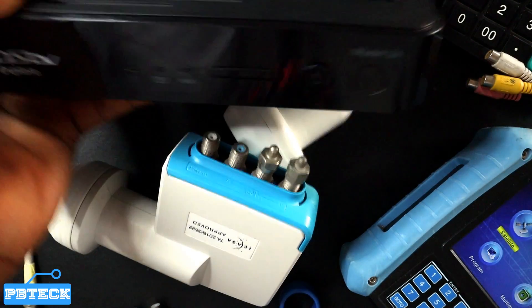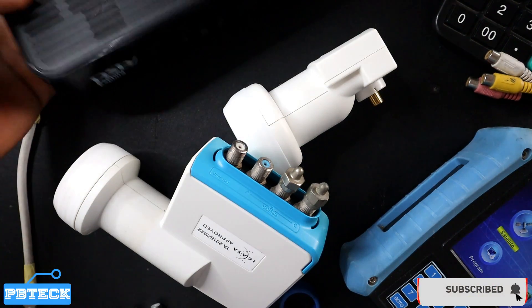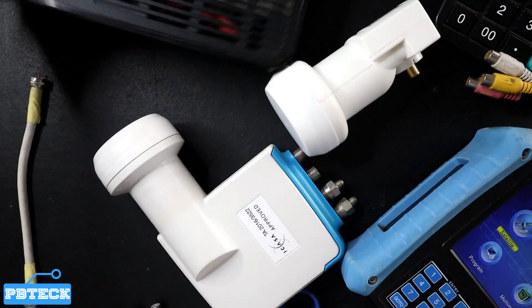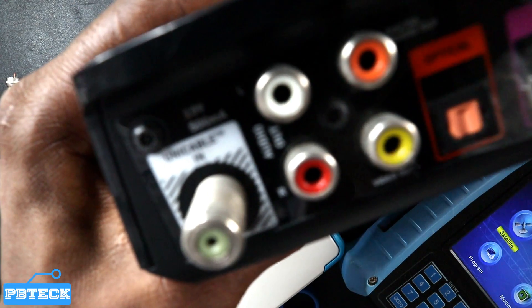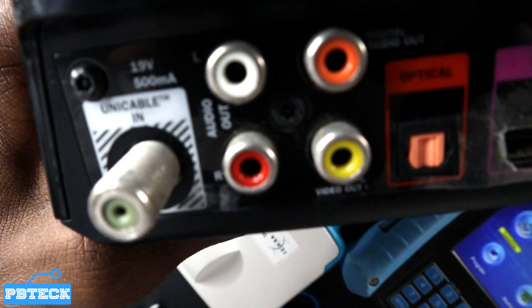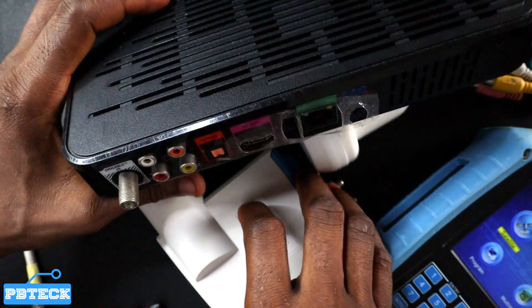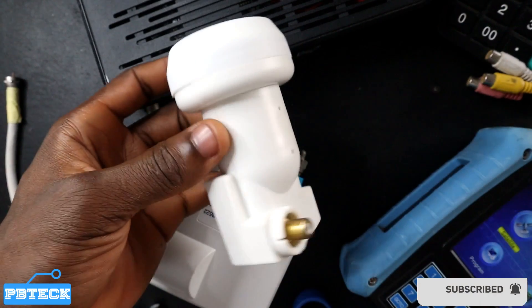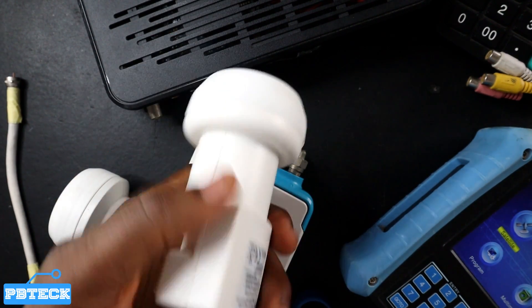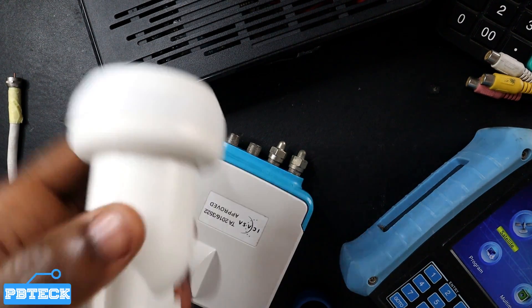With the Explorer decoder — specifically the Explorer 3A — you can only install it with a unique cable LNB. As you can see at the back here, the LNB inputs are indicated as a unique cable LNB. So if you are using a universal LNB such as this one, you won't get a signal working on the Explorer decoder, even though you'll get a signal from the satellite.